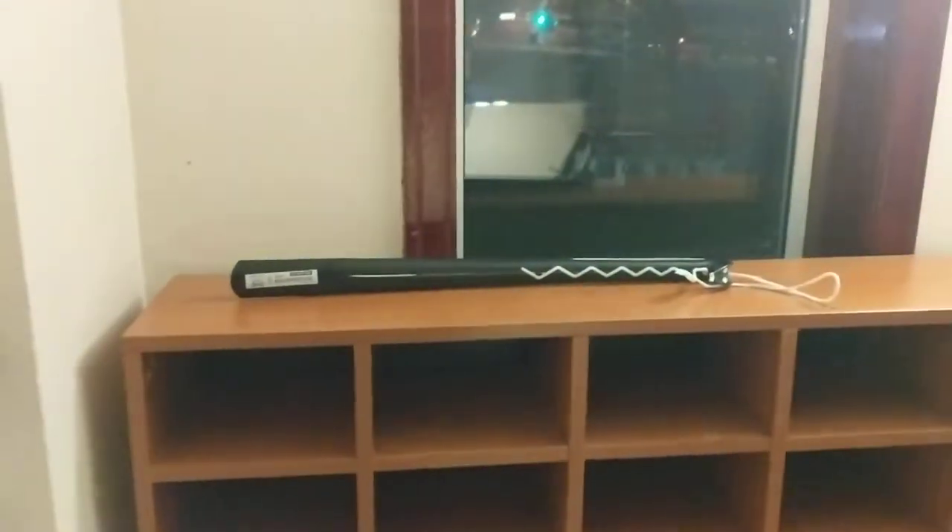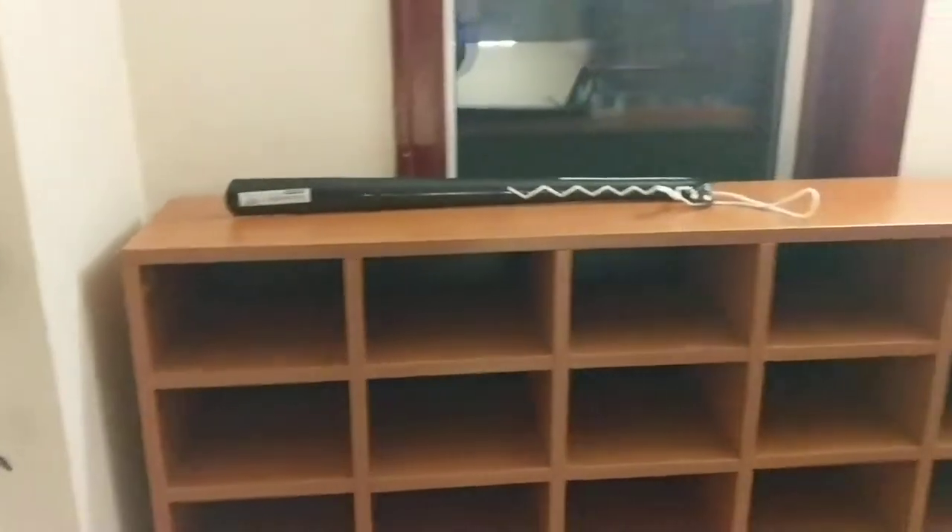So yeah, I'd recommend everyone buy one of these. Very useful product. It is bought from IKEA it looks like. So yeah, get yourself one of these.